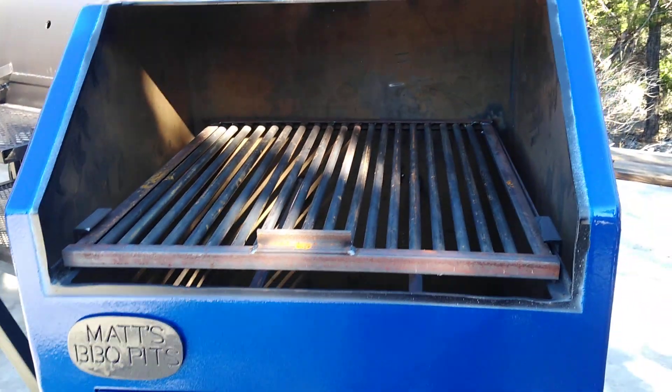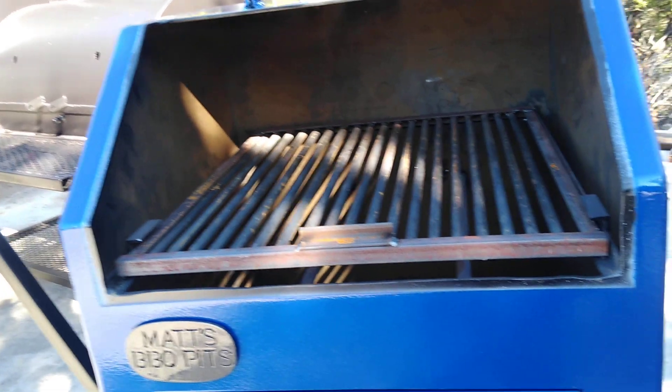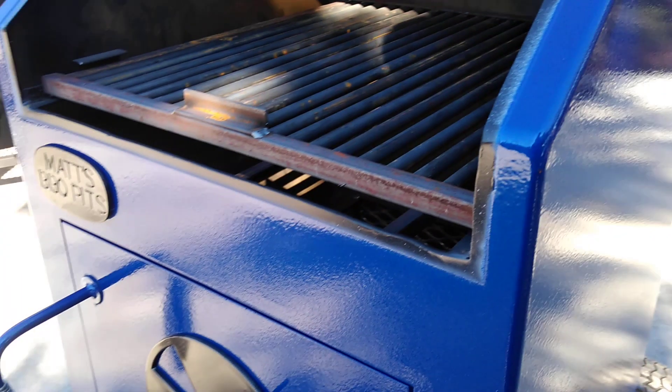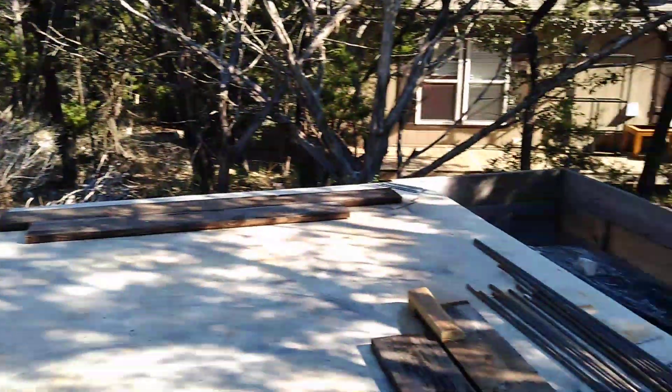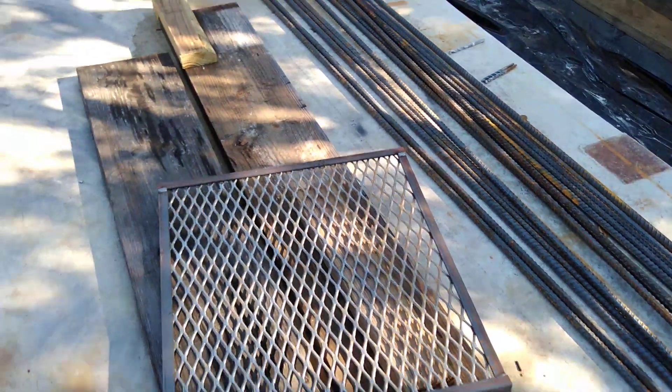We've got a pretty good distance between the meat rack and the coals — around 18 and a half inches. You also have the choice of getting both types of meat racks: normal expanded metal framed version, or you can get it with the half-inch rod.